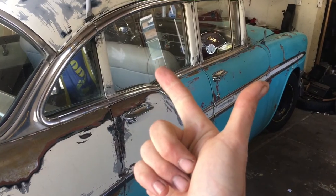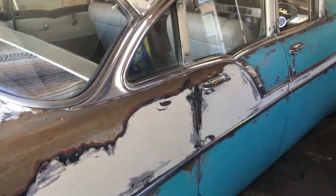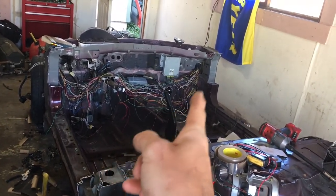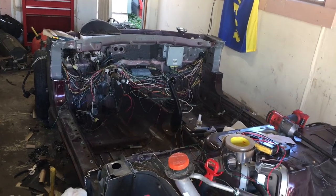Anybody interested, make me an offer — cash plus trade, we can work something out. I want to get the '54 running and get this guy sorted out and ready before February practice for the 2019 Time Attack season.